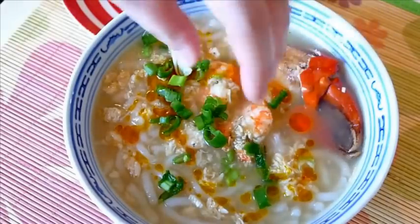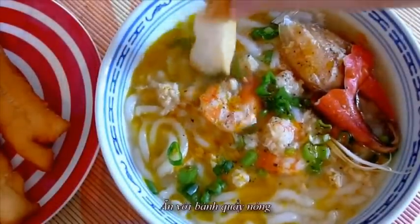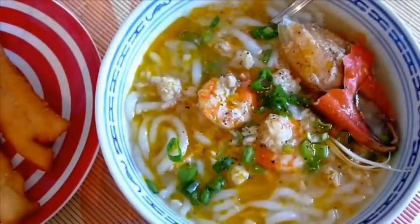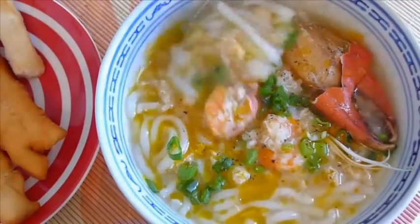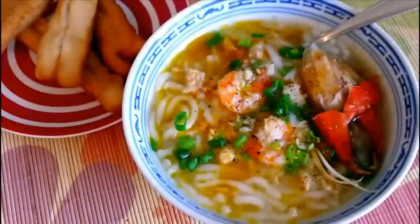We are done! Unlike other noodles, Bánh Căn can be eaten with a spoon and it goes really well with some fried breadsticks. I hope you now have an idea of how to make Bánh Căn at home. Thank you for watching! Bye bye!